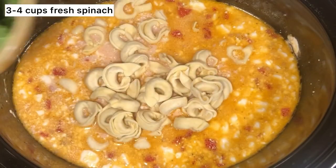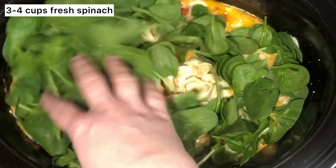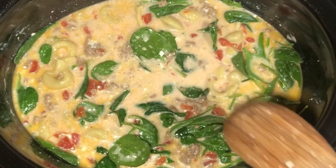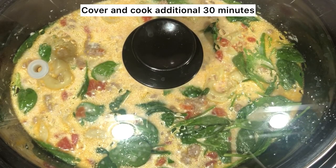Add about three to four cups of fresh spinach. Give it a quick mix, then cover again and cook for an additional 30 minutes.